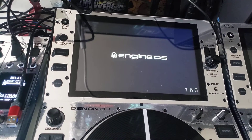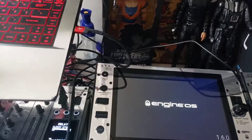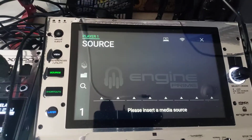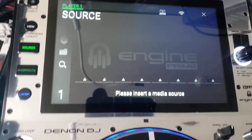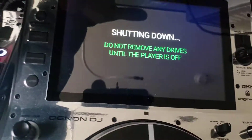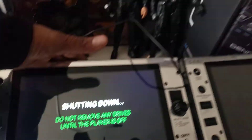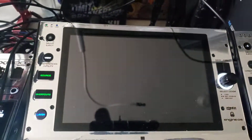I click done — done with the computer. I'm just waiting for my player to reload again. When I clicked done it disconnected from my computer, so I could unplug the USB now. Now it wants me to pick the source. What I did when I updated this one is when it got to this point where it asked me to pick the source — I had a drive in here — but since I didn't have a USB stick on me at the moment, I just turned it off and turned it back on.